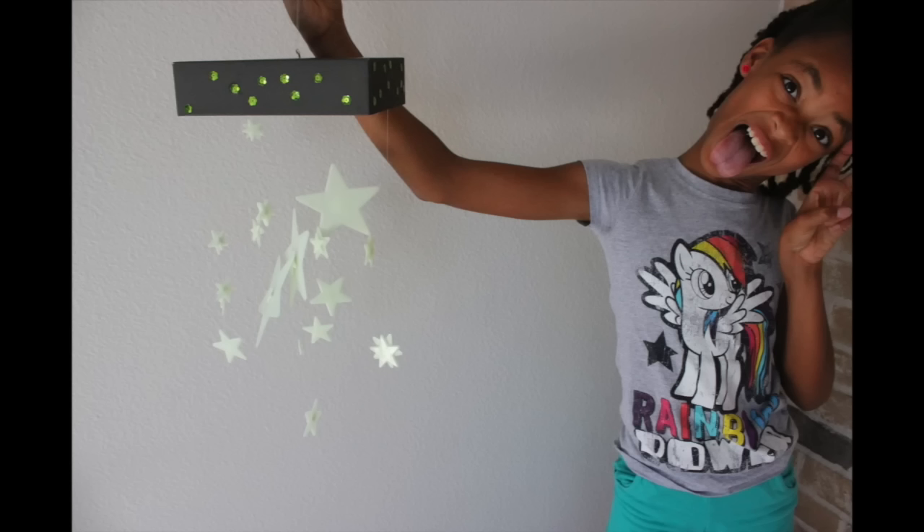Hi, it's me, Bloom. Remember a few weeks ago how I was saying I'm so excited that I get a locker this year? Well, it happened and I have my locker and I'm still super excited. I put up all the stuff we made, but I still feel like it needs something else. So today I'm going to show you how to make a glow-in-the-dark star chandelier. And of course it's going to be sparkly. Let's get started.